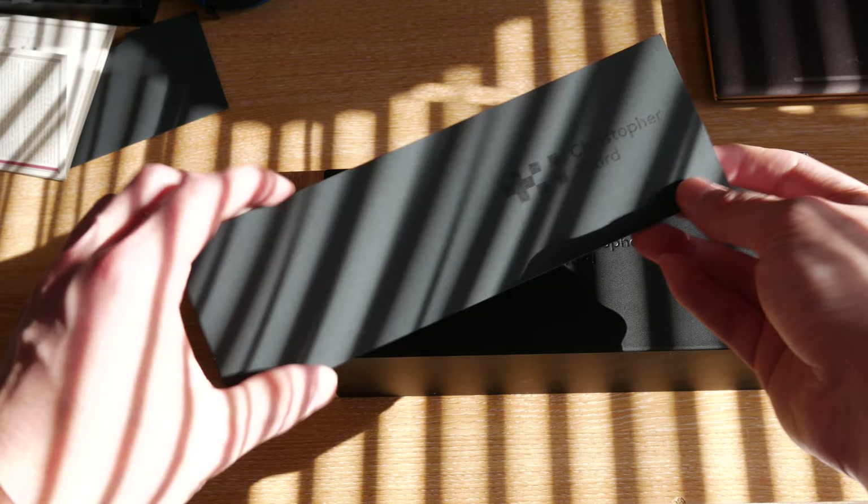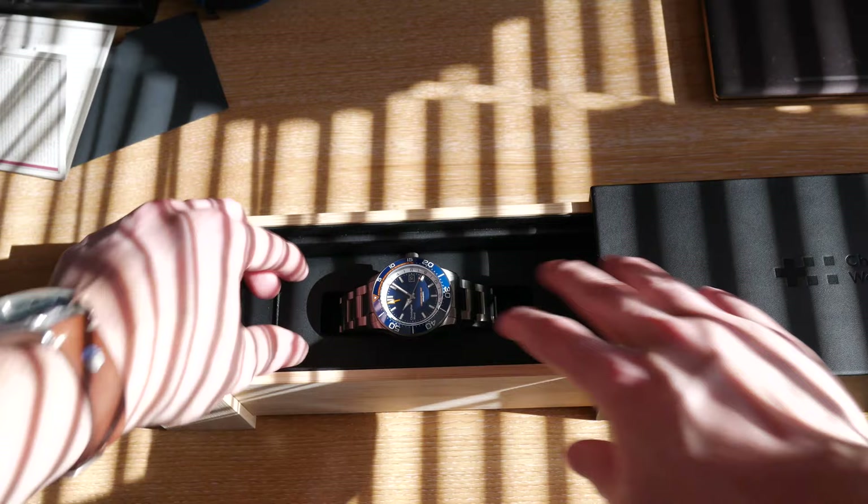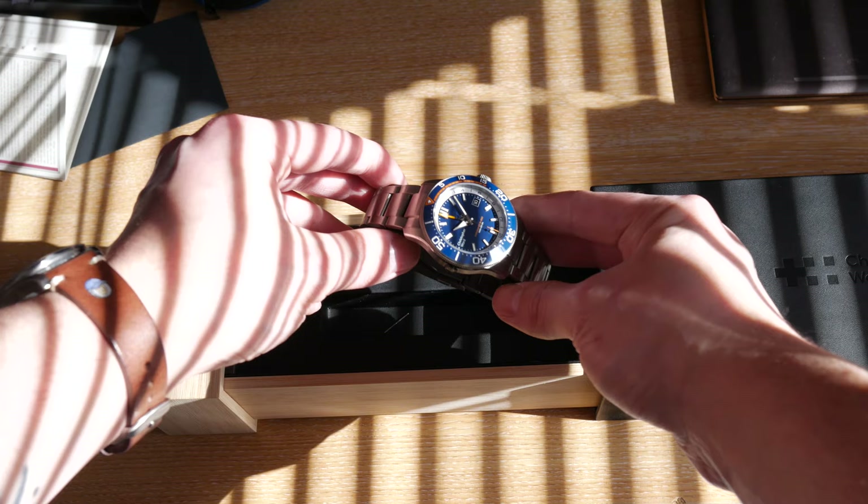I've opted for this kind of lighting because this watch plays really, really well with the lights — I want to show you what this looks like. And there you have it: the C60 Elite GMT. An absolutely stunning watch. You can see from the second you take it out of the box, it's just begging to be put on your wrist. An absolutely gorgeous watch.